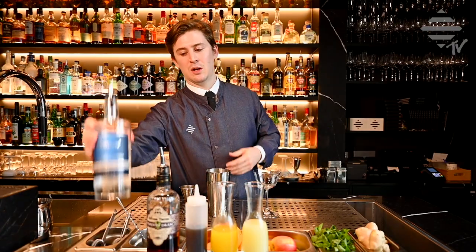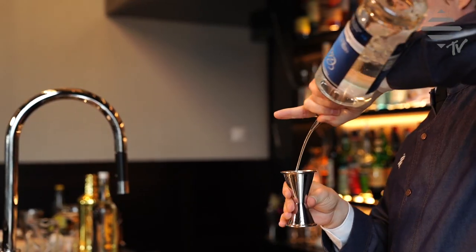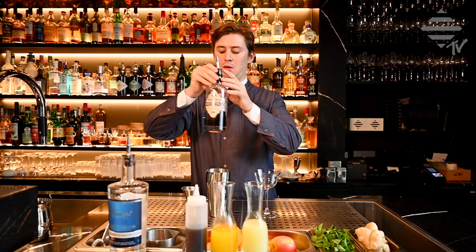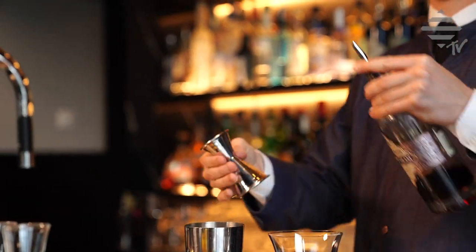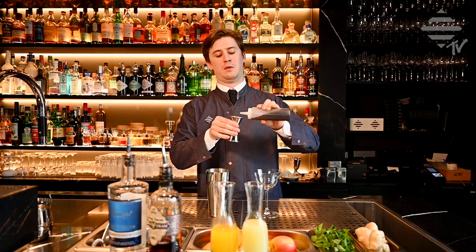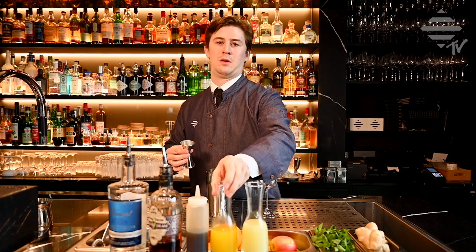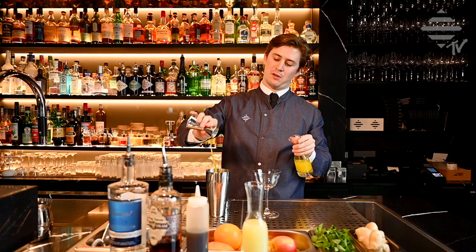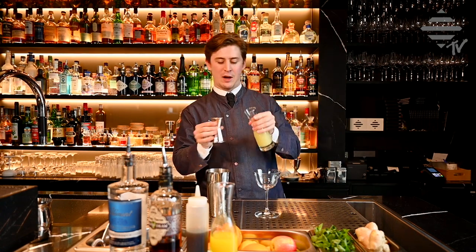So let's start. To build the drink, we pour a good portion of claymol — 50 ml — then 10 ml of pimiento drum, 10 ml of demerara sugar syrup, and 30 ml of fresh mandarin juice, and 10 ml of fresh lime.